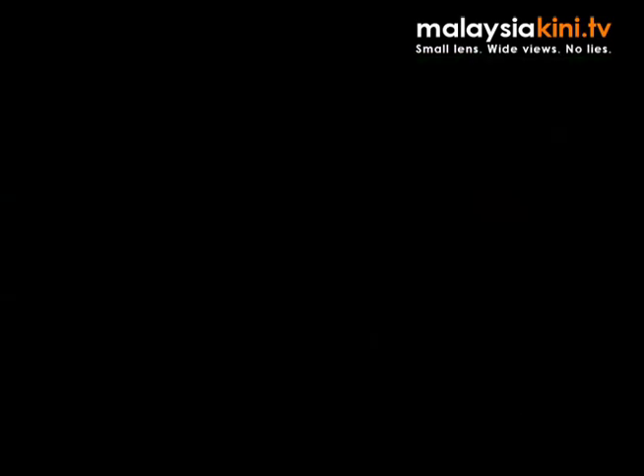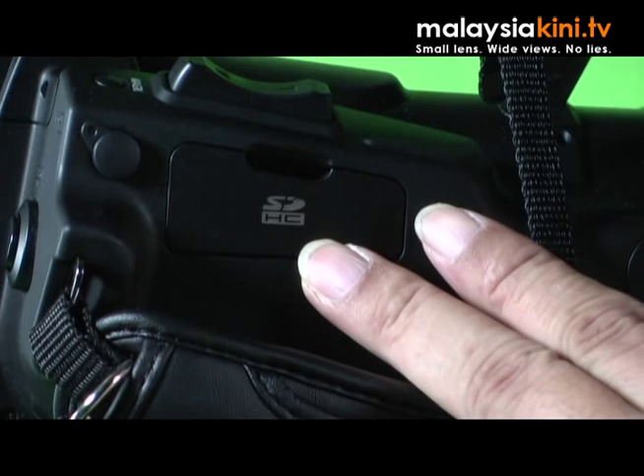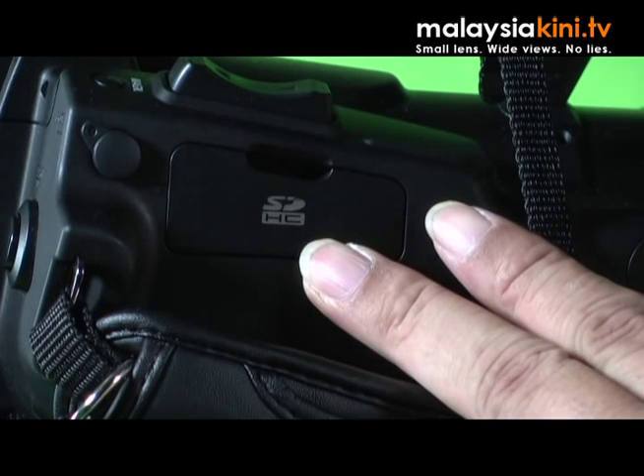A camera of this size can boast of a built-in waveform monitor. On top here is the camera on and off buttons and a media button. Around the other side is a record button and a slot for the SD card where you can store the settings for this camera and then transfer it to a second camera. Interestingly, this camera of this size has got two XLR inputs.